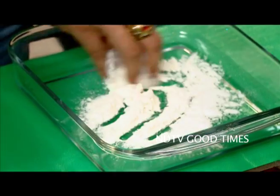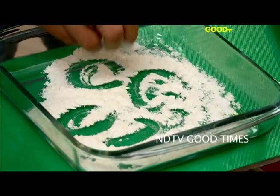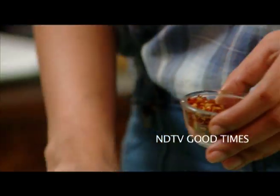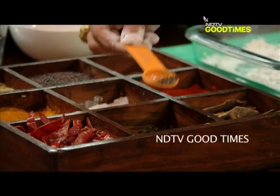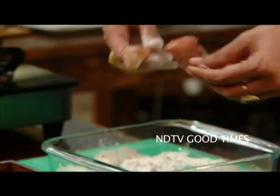Chicken lollies! What I'm going to do is lightly dust my lollies with flour — some salt, some chili, some pepper — and then in goes my lollies.